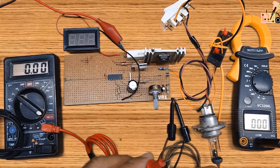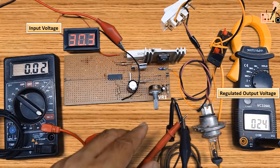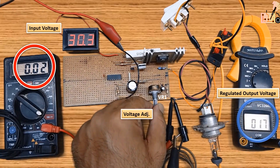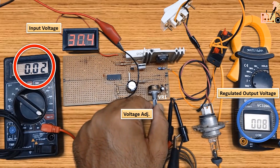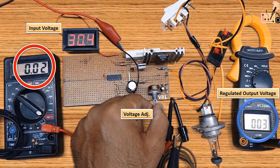After successfully installing all components on the VeroBoard and completing the wiring, connect the circuit to a 30 volt input supply. VR1, a 5 kilo ohm variable resistor, adjusts the output voltage.